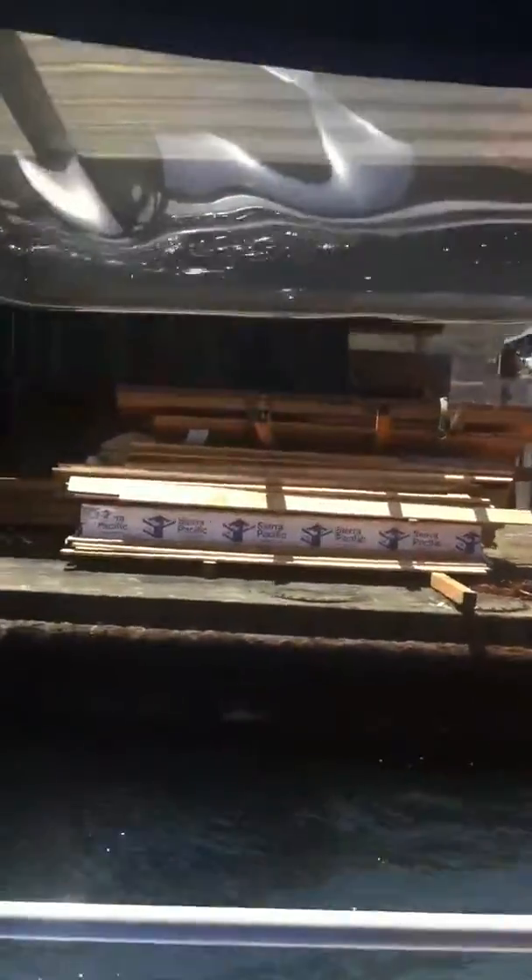Over here on this barge to your right you can see what one of these bait boxes looks like. When they're hauled up out of the bay, they have to bring them up here on a regular basis to clean them up, repair any broken wooden slabs, then give them a new paint job and put them back in the bay again.